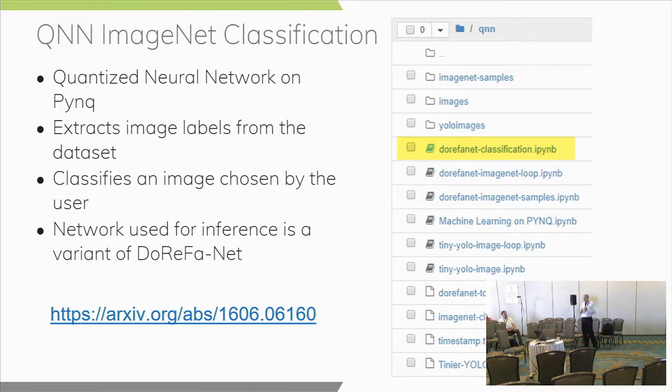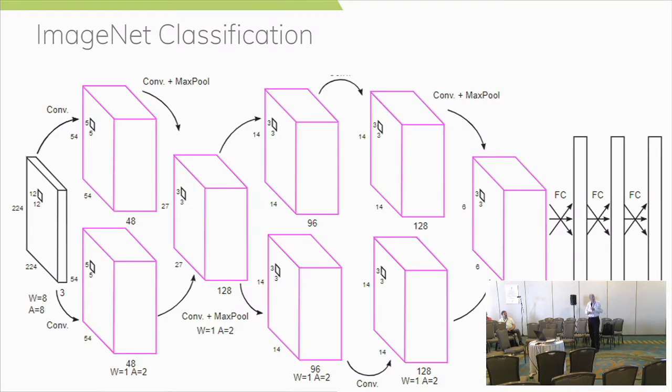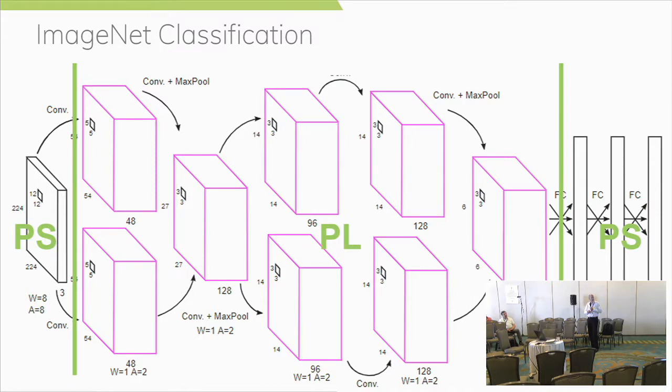The QNN is a quantized neural network on PYNQ that extracts image labels from the data set and classifies the image chosen by the user. This is different from a BNN. We've got inputs and weights flowing from one layer to the next. The image input and user interface all occur in the PS; the computation and the neural network all occur in the PL; and the outputs all occur in the PS.